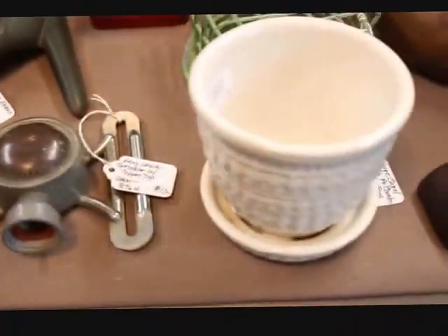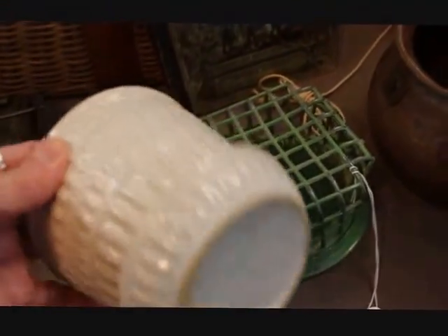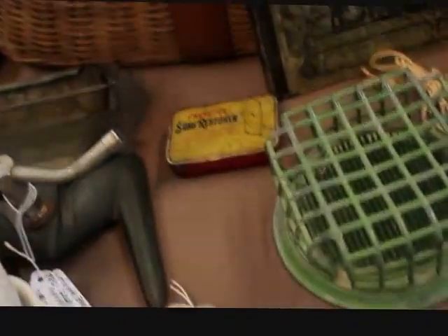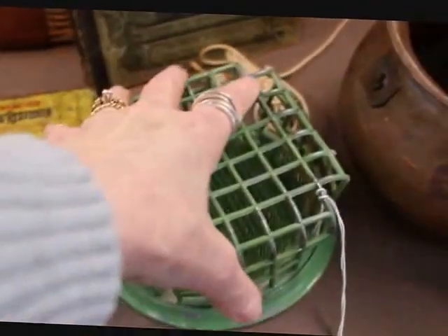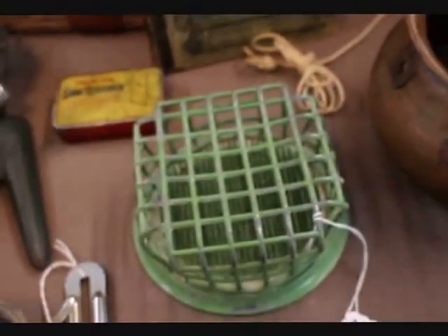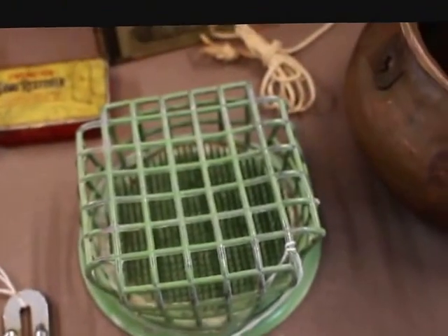Going along the front here, I have a McCoy little flower pot that has the saucer — a great little white one for $10. And this is a huge flower frog — I'll put my hand here so you can see how huge it is, bigger than my hand — it has the needlepoint flower frog inside of the cage, and that one is priced at $25.